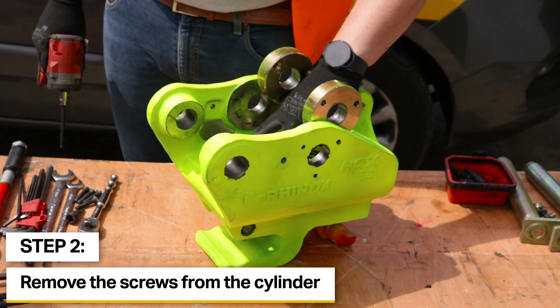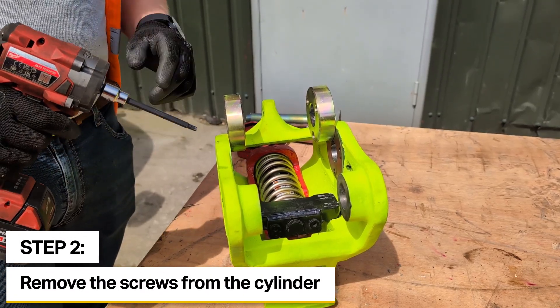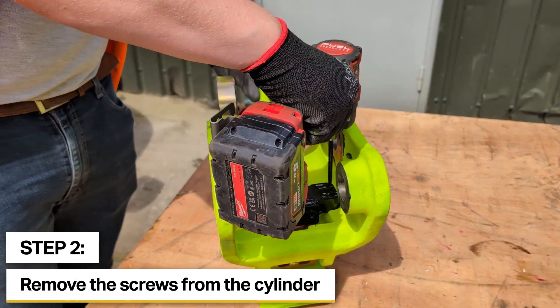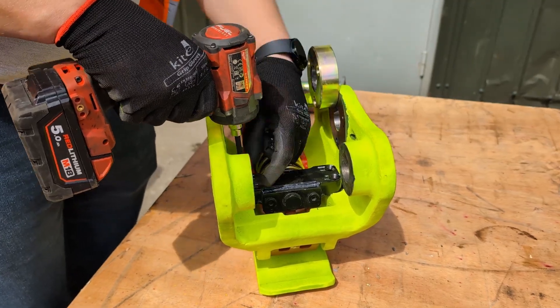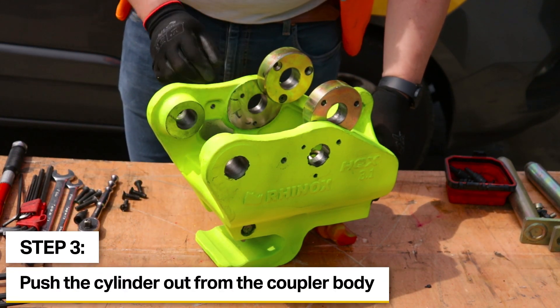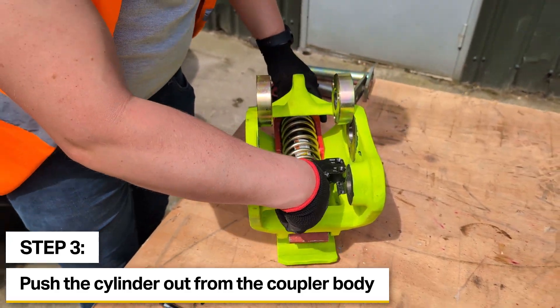For the screws that are holding the cylinder in we'll use an impact gun. These may need breaking away with a ratchet beforehand as they are torqued — as you can see by the torque marks — and also have Loctite to hold them in. We can now push the cylinder spring and latch assembly back. This doesn't have to be moved back far; this just allows us to get access to the two ports.